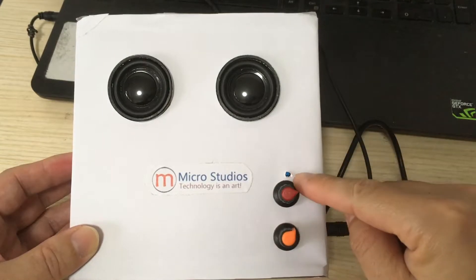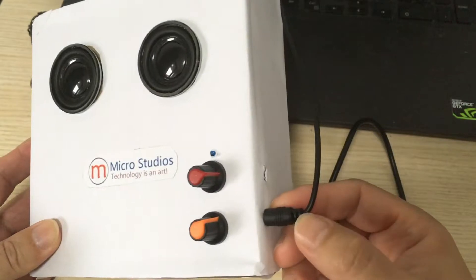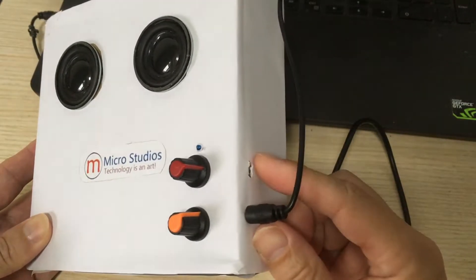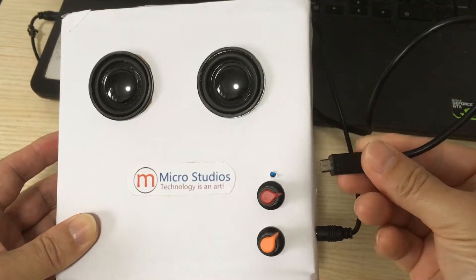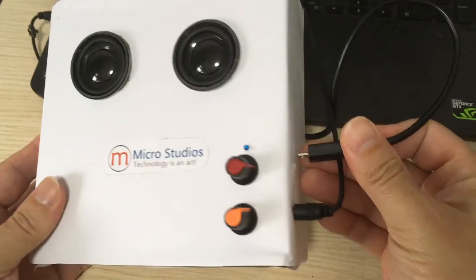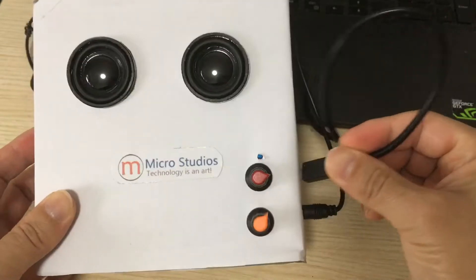Here is the power supply LED, here is the audio input, and here is the power supply. This is the USB power supply — let's plug it in.